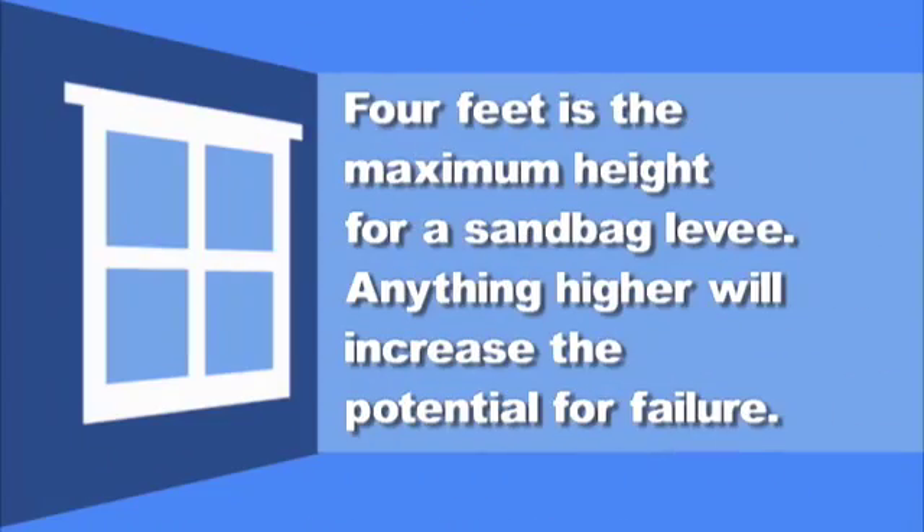Four feet is the maximum recommended height for a sandbag levee. Anything higher will increase the potential for failure.